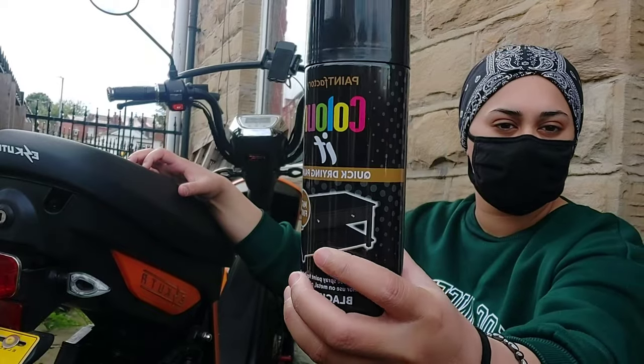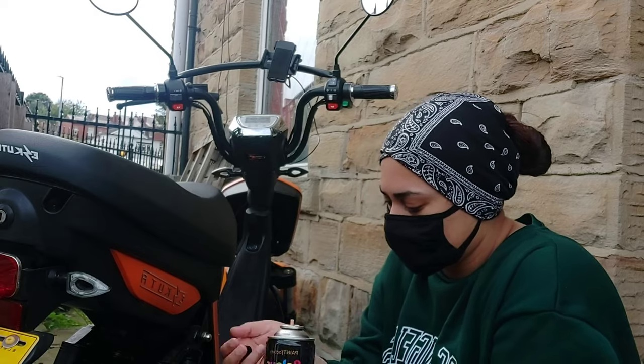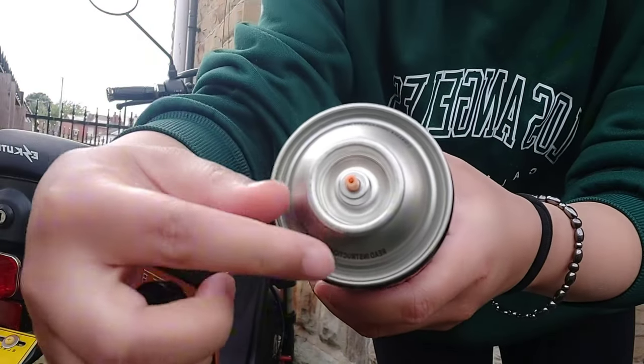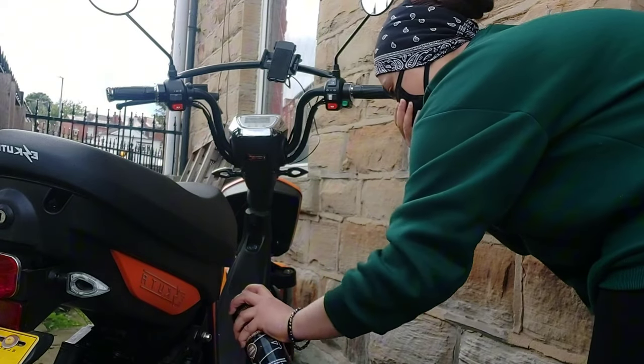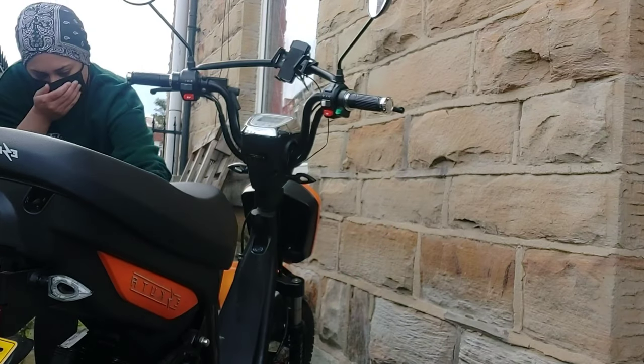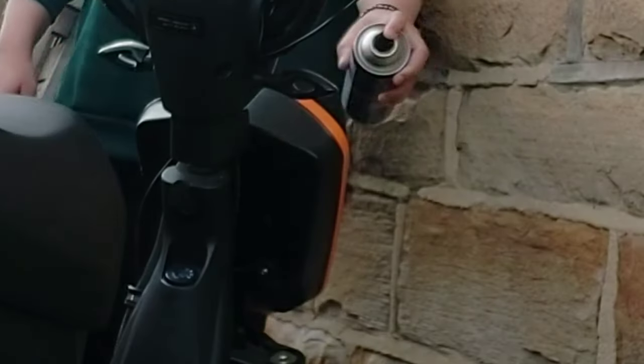I managed to find this Colorate matte finish black color spray paint from a discount store — I thought I'd share it with you. I have, as you can see, a full bright orange colored bike, and this is the effect I'm going to show you soon that I managed to get with this spray paint.